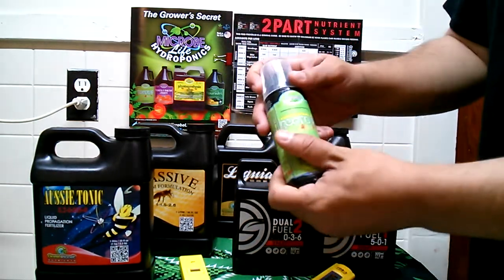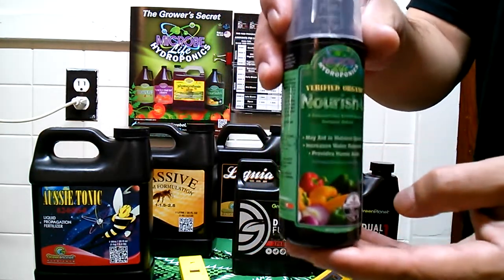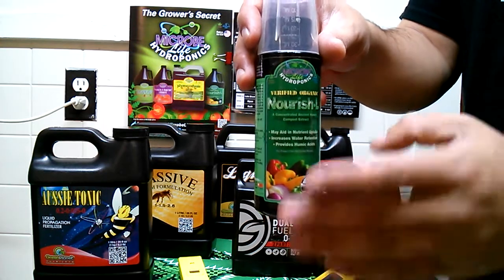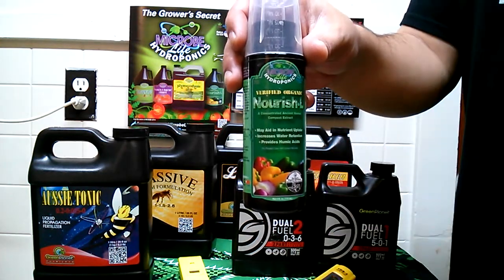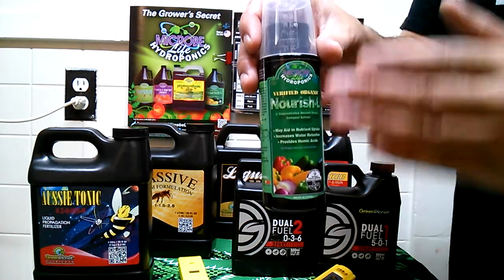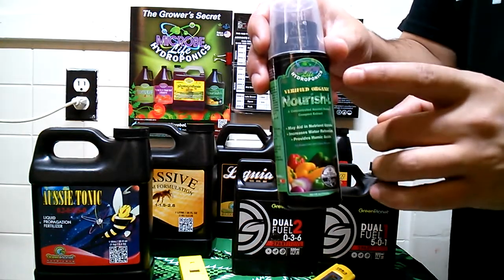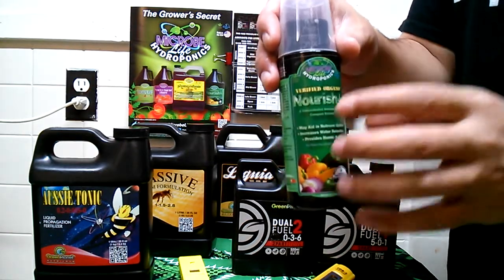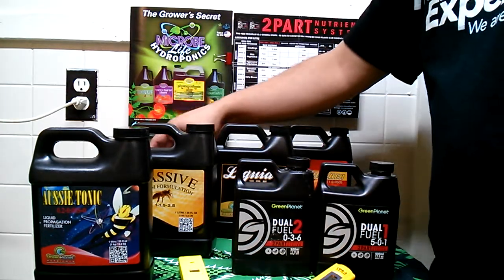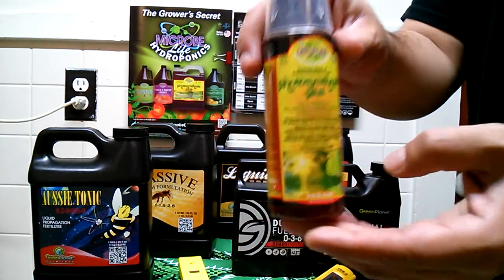The next bottle is Nourish L — take a good look at it. This is going to help absorb nutrients; it increases water retention and also provides humic acid. This is something you definitely want to put in your plant — it's going to keep your plant eating and getting food right away.